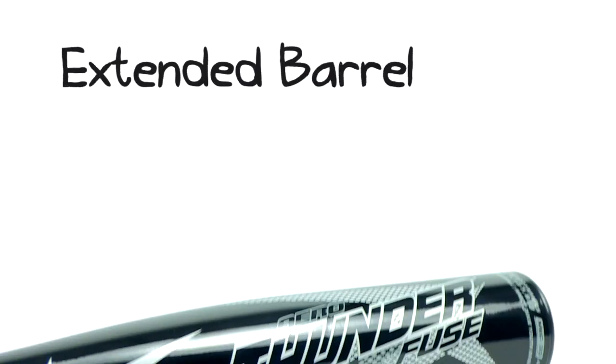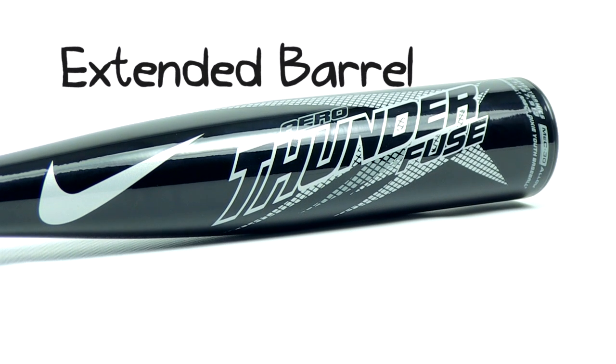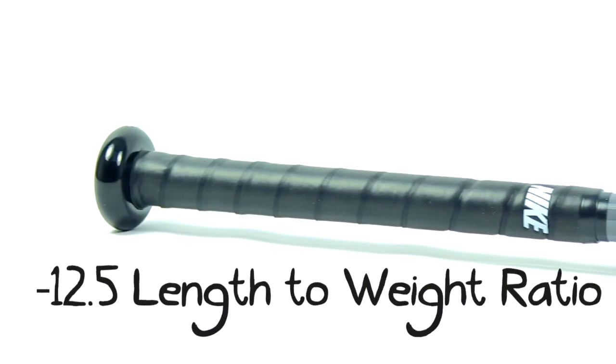This barrel is extended for a crazy huge sweet spot, so forget about mishits — they will be a thing of the past. With a super comfortable grip, you should have no trouble swinging super fast with maximum comfort.